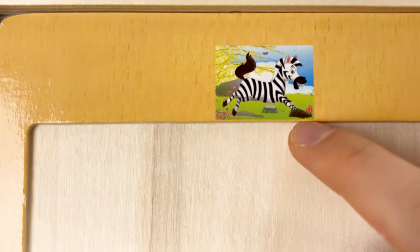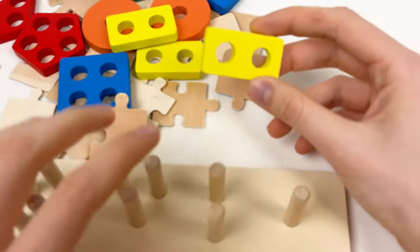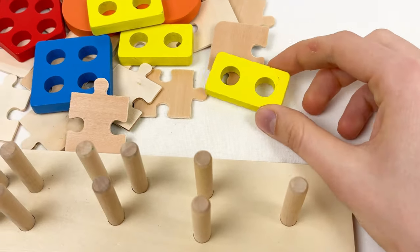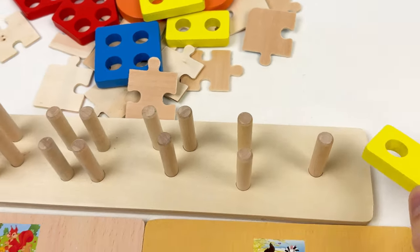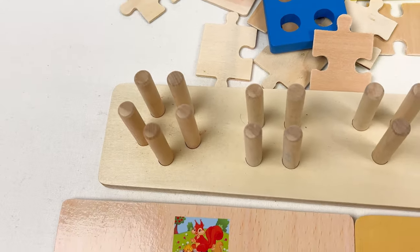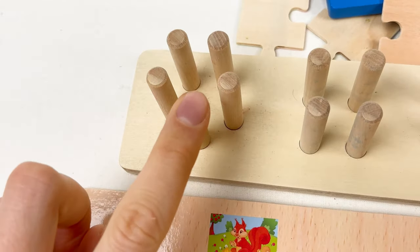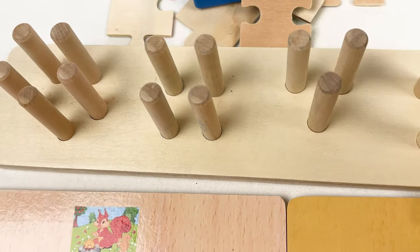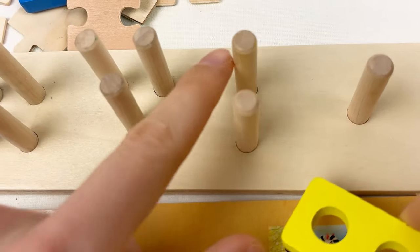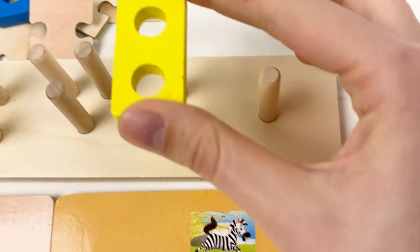Let's start! First, let's take the yellow shape. You can see that this yellow shape has only two holes in it. So let's find on the shape board where we can place this yellow shape. Here is one, two, three, four, five — but we only need two. Let's count together: one and two. It's perfect for our shape, so let's place it.